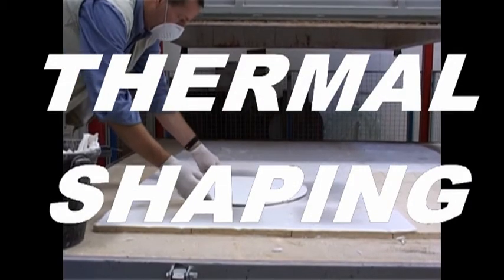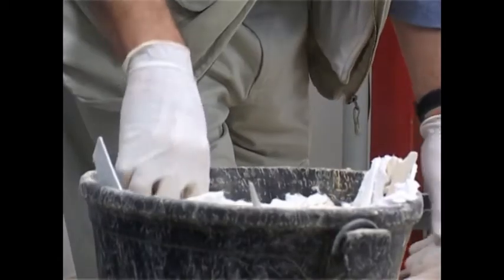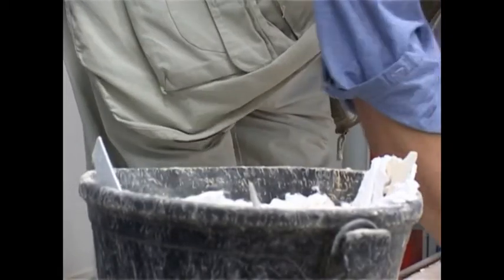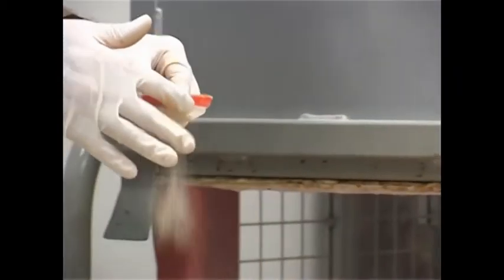Thermal shaping technique. Ceramic fibre sheets are applied onto the shelf of the kiln. Some small pieces of fibre are spread around the perimeter of the surface of the glass. The separator is sprinkled with a sieve onto the fibre sheets.